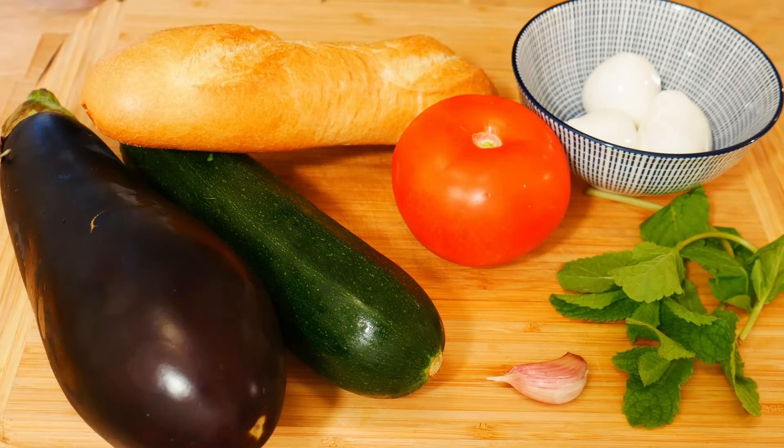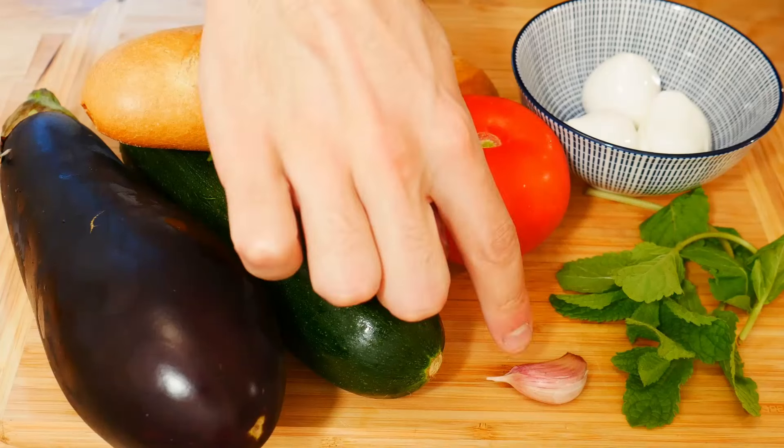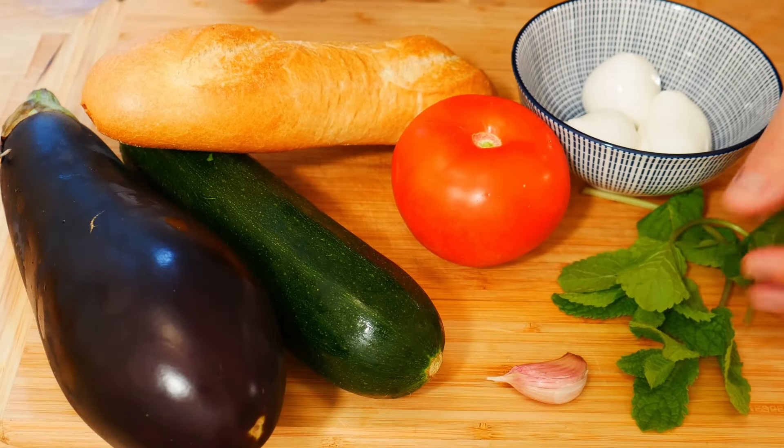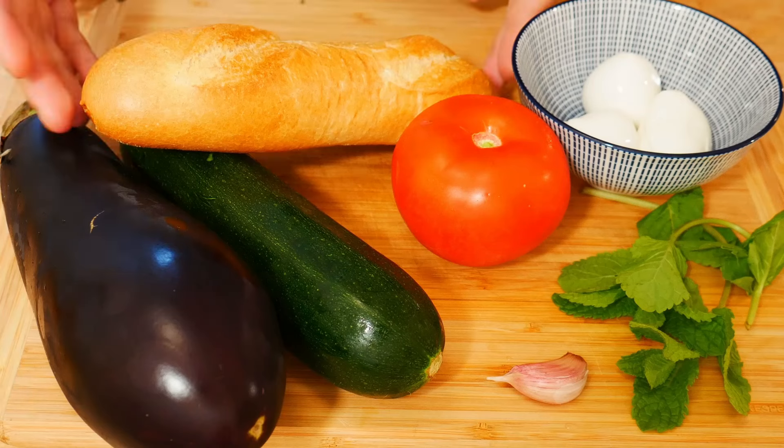For today's sandwich we're going to need one eggplant, one zucchini, one tomato, one piece of garlic, fresh mint, buffalo mozzarella — the small ones are perfect — and of course our bread.